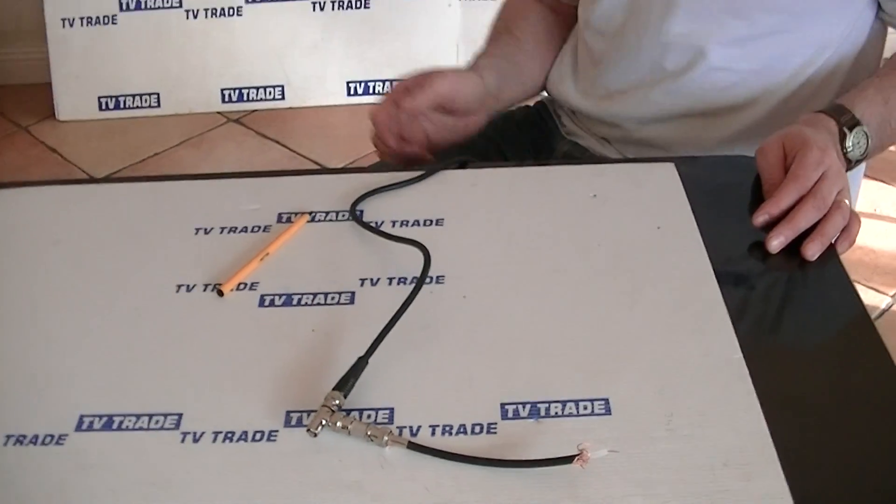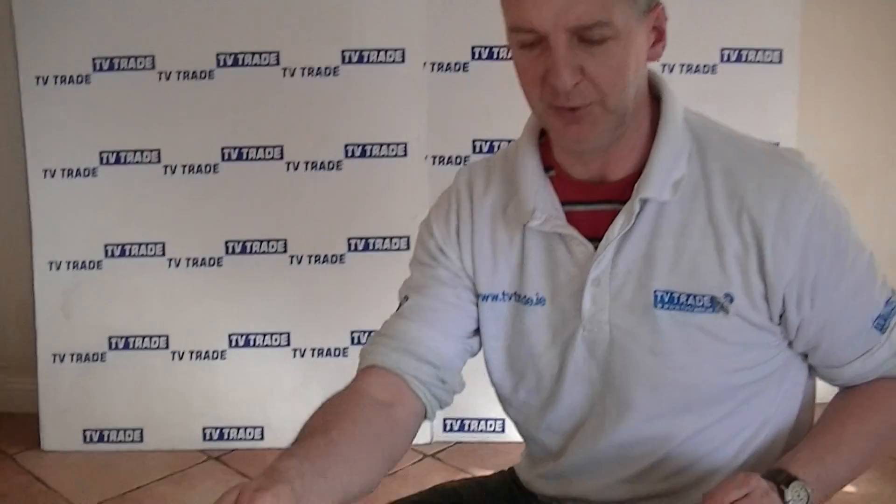So we have a single feed in and we can split it to run into two monitors or whatever like that — it's possible to do it.